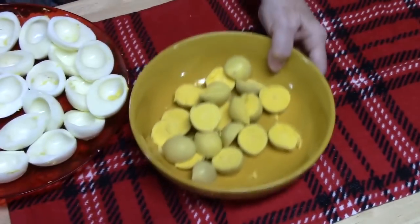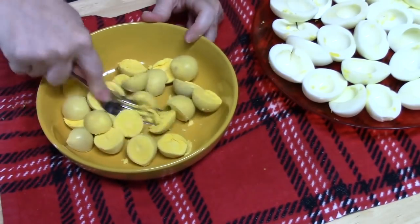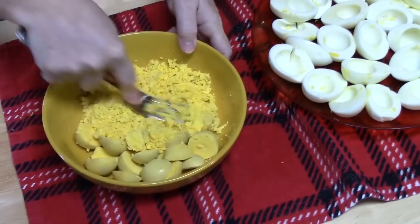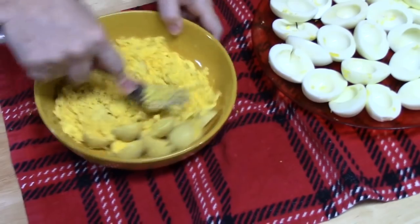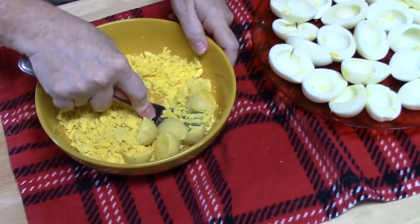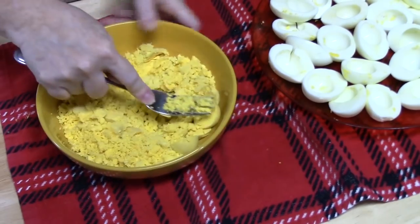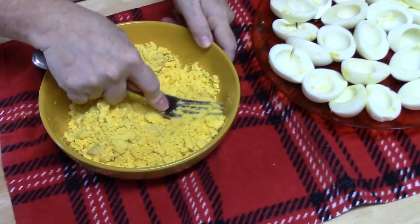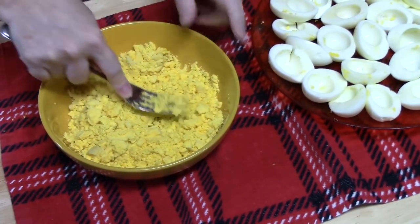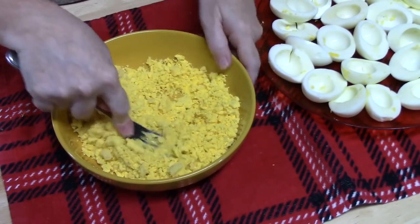What I'm going to do now is mash these up — I'm just going to use a fork. You're going to make your mixture the way you like to make it. We want it a little bit softer; we don't want a firm mixture, because we're going to be piping this out of a bag.